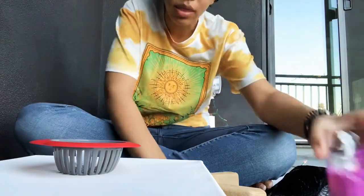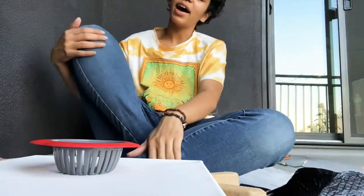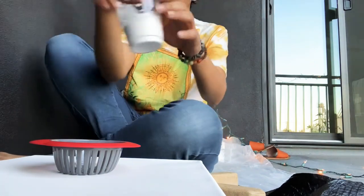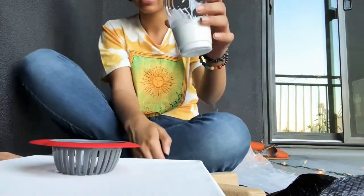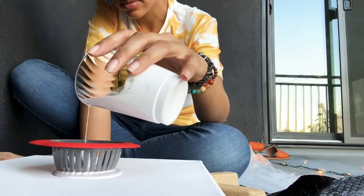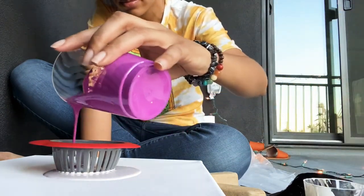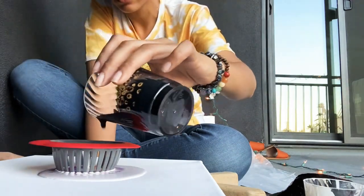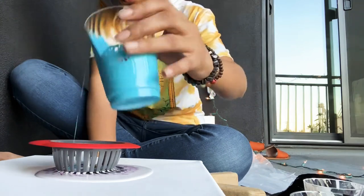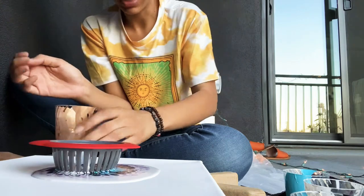I'm going to start with the white because that's the one I have the most of, so we will start with that. I'm so excited. And pink. And black. And blue. And this is the orangey gold color. And we will repeat it from there.